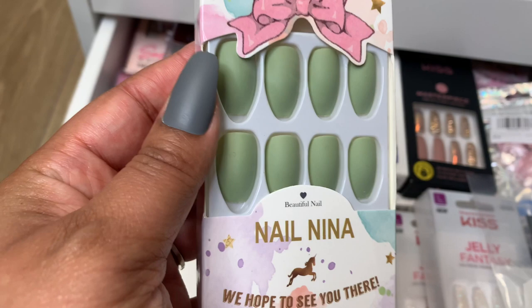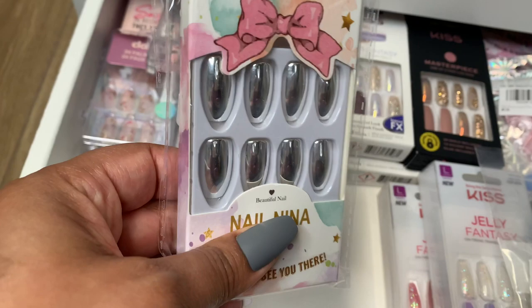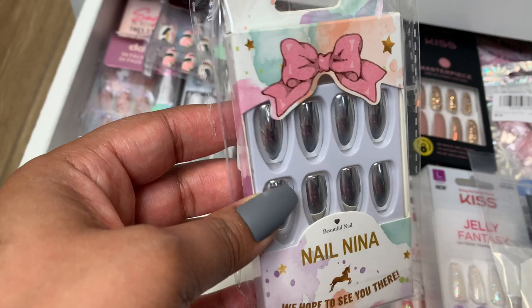This one I'm not really in love with. I got this from — it looks so different online. It didn't look as — I don't know, I just don't like this one. I actually might paint over this in a different color. We'll see. But this one I'm not super excited about. It's that same brand Nail Nina that I got from Amazon. They were pretty inexpensive, but yeah, disappointed in that one.